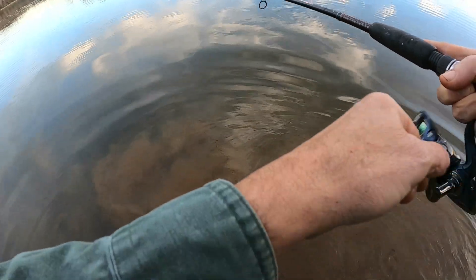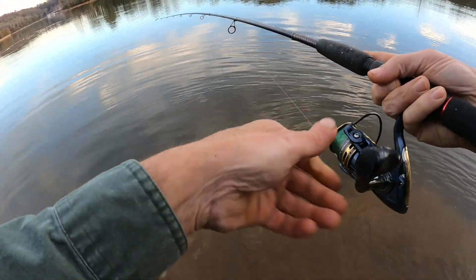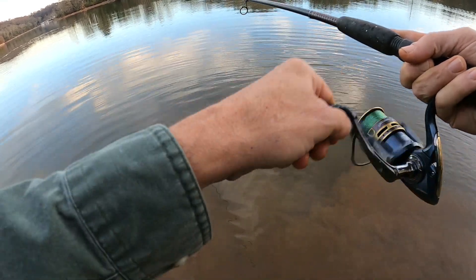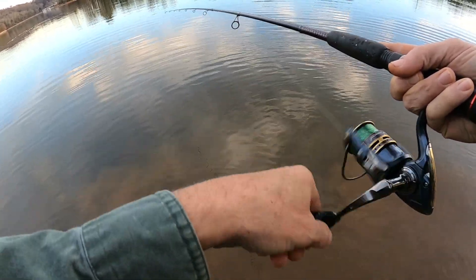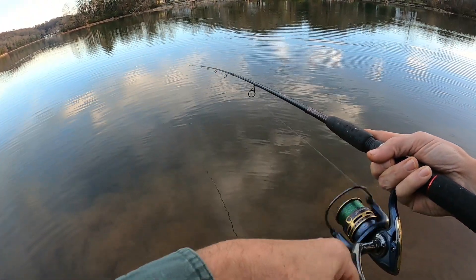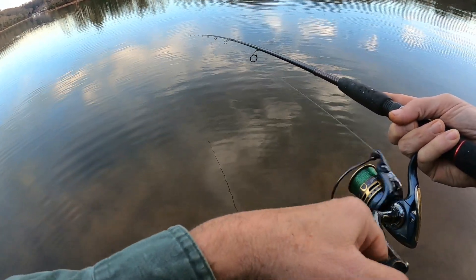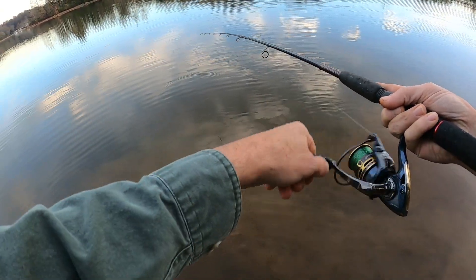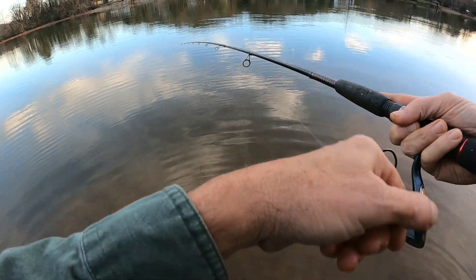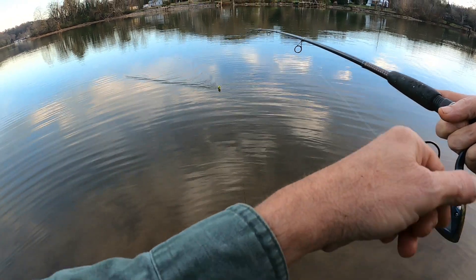Got one, that feels like a good one! I think we got another keeper right here, pretty far out there. Be careful — yeah, definitely a keeper, it's a crappie. Let's get him in here without him coming loose. Gotta go easy with these crappie, folks — they'll pour loose on you pretty easy sometimes. Let's take it easy, this is a good one right here.